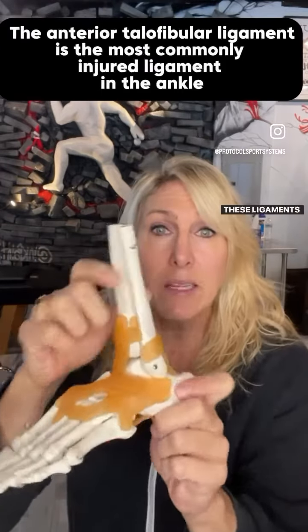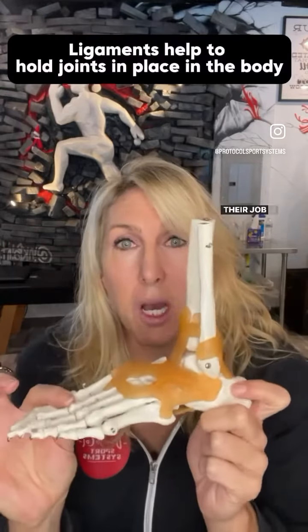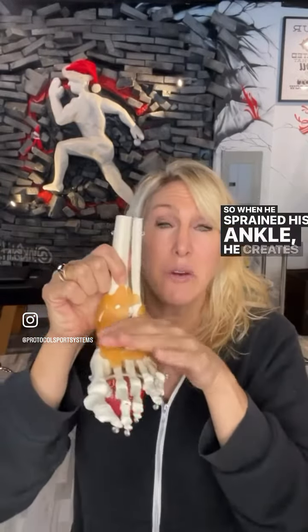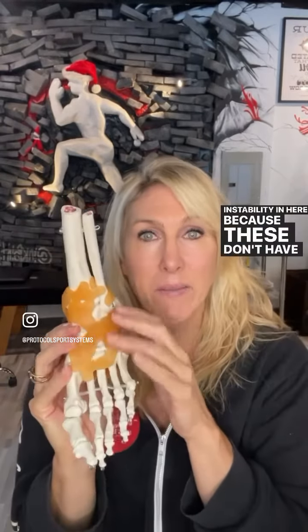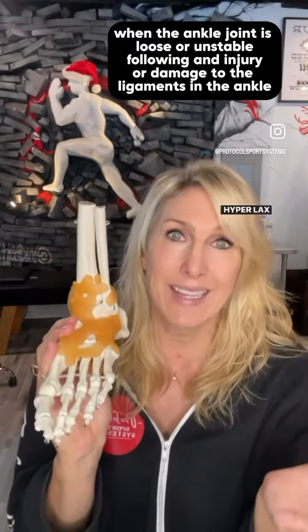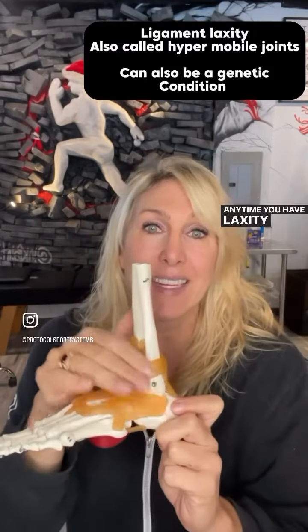These ligaments connect bone to bone and are a thick connective tissue — their job is to create stability with movements. When he sprained his ankle, it created a lot of instability because ligaments don't have the elasticity that muscles and tendons do. When sprained multiple times, they become hyperlax, meaning they've been overstretched.